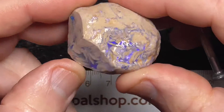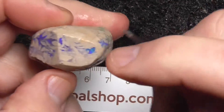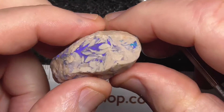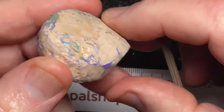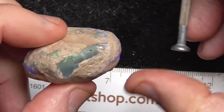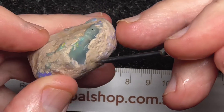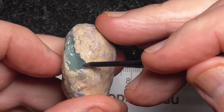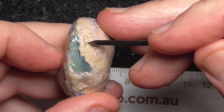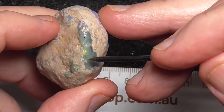What you could possibly do is slice it and have it as patterned pieces, maybe resin coat it. But over this side there's more solid material showing — looks like a band of potch there going around and a band of colour on the top here.